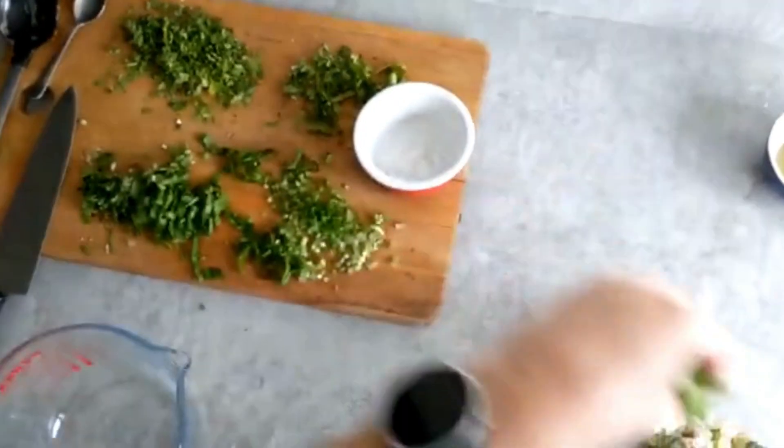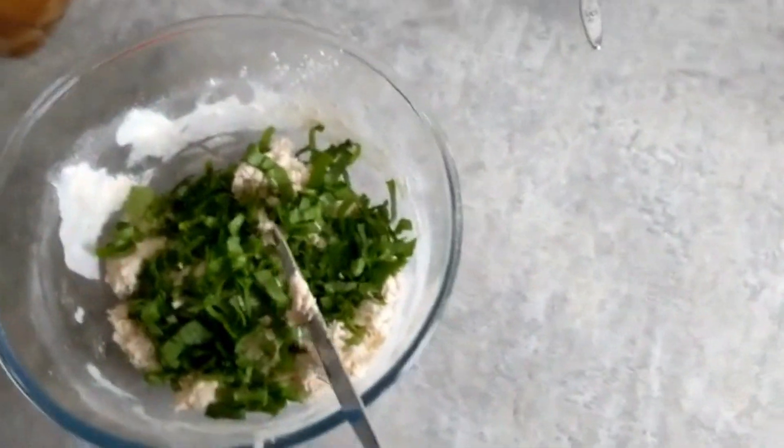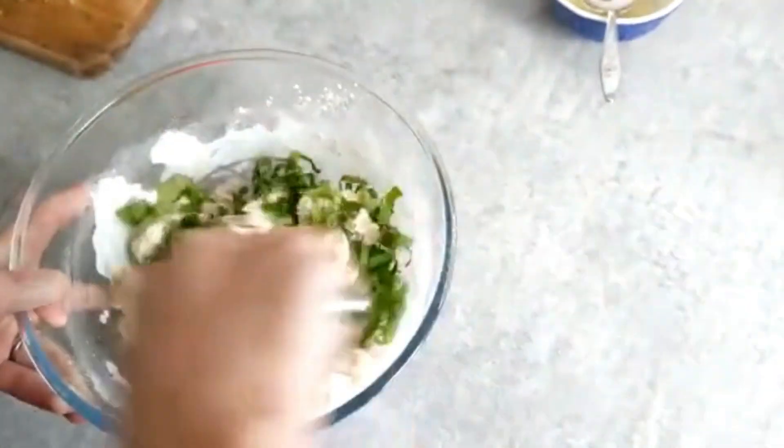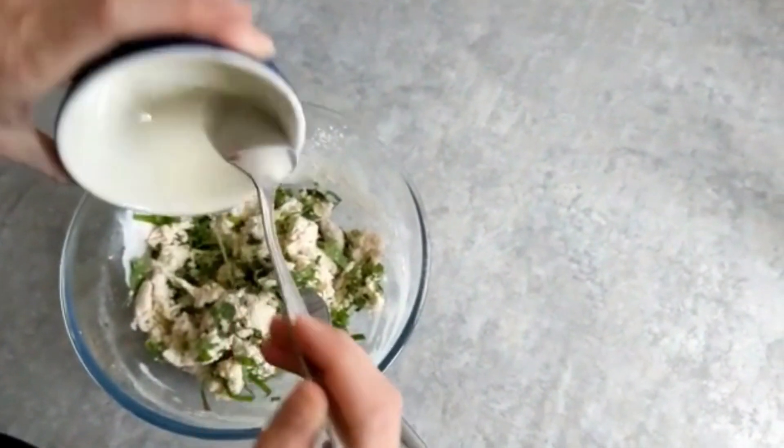We'll finely chop 20 wild garlic leaves and add them to the flour. Drizzle in a tablespoon of oil for a touch of richness, and now it's time to bring the dough together. We'll mix everything until it forms a soft dough.